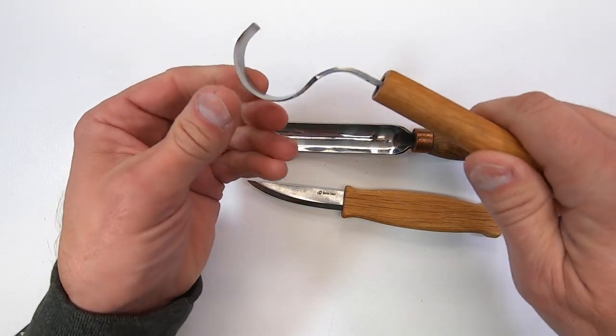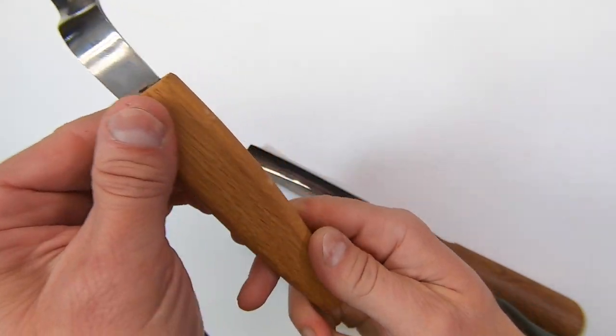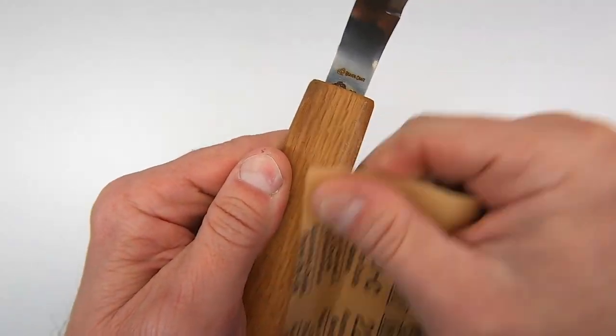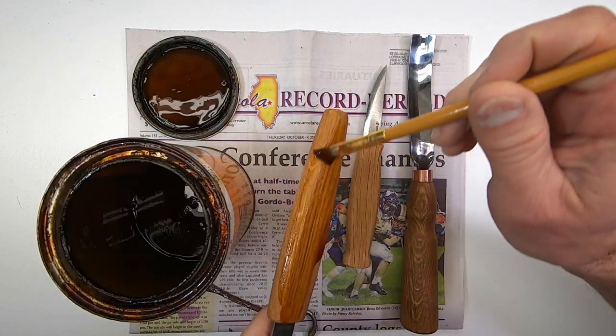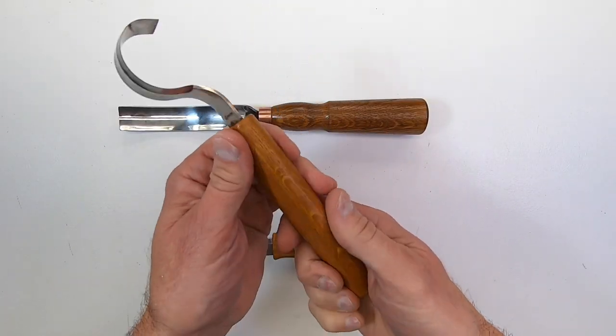None of this really matters if the tools are of good quality. The handles are a little rough, so before I use these I'm going to sand them with 220 grit sandpaper and give them a coat of shellac for protection. I don't want them slippery, so I'm not going to use polyurethane.